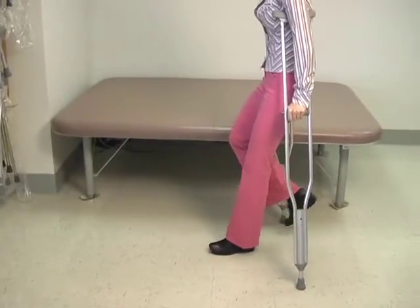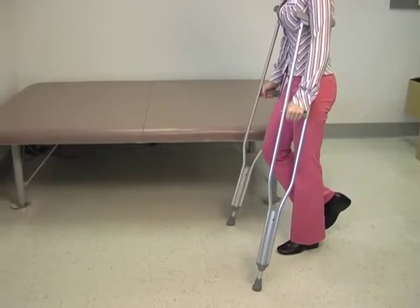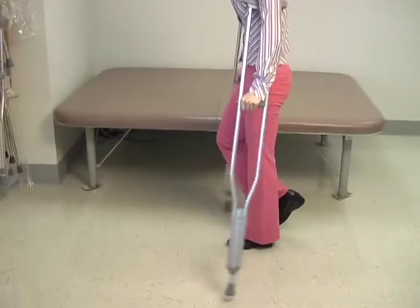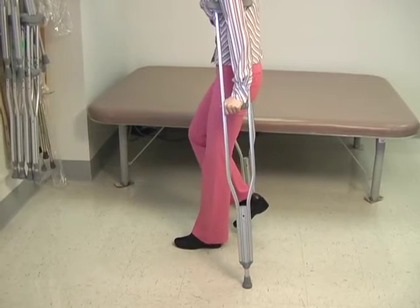I'm going to go ahead and go back and forth so you can see the pattern again. So here I go — crutches out at about a 45 degree angle out from the leg. Push down through the arms and swing the body through. Crutches come forward again, push down through the arms and swing the body through.